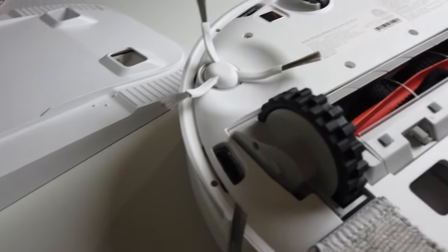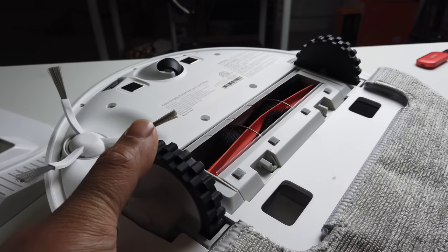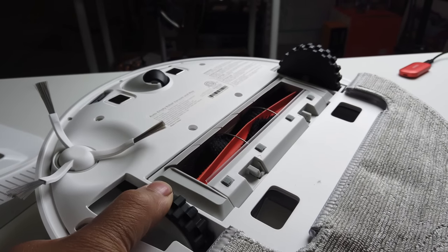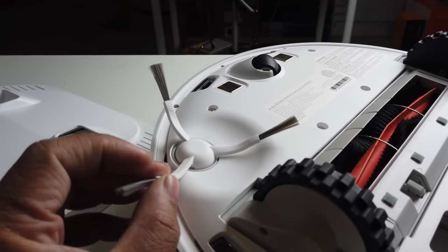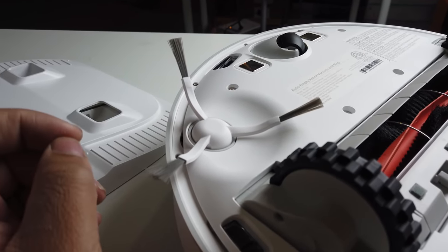The wheels lift up pretty well so that it'll go up over mats and whatnot — pretty nice. And then there's a little brush here as well for taking up dirt, with a wheel at the front.